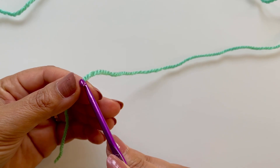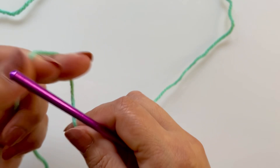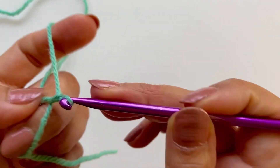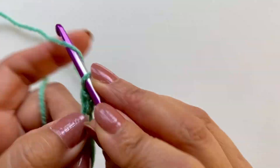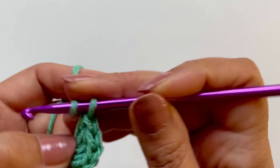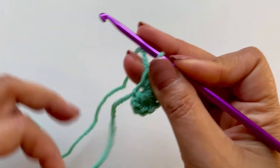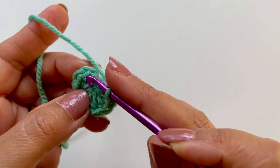To start, you can do three chains, make a loop and then work in the loop, or you can do a magic circle — which is what I'm doing. Chain one, and the first three rows are exactly the same as the other hat. We are doing eight half double crochets into the magic circle. Slip stitch into the first half double crochet.